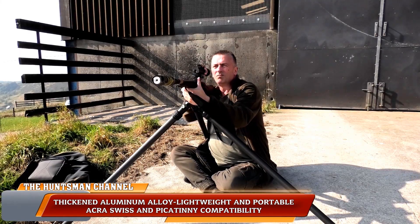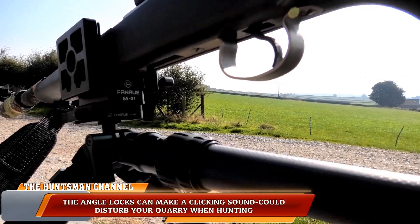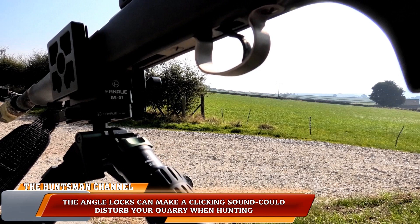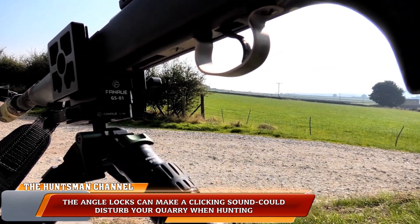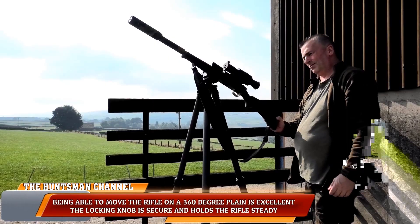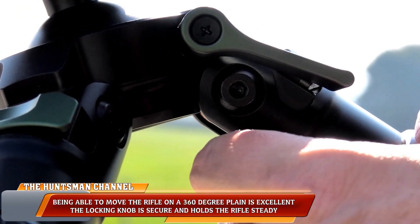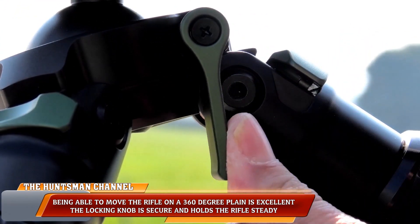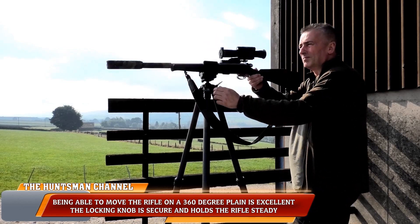Also, when adjusting the legs there is a slight audible click. It's not a problem, but it could warn any quarry to your presence when out hunting — though it is a very slight click. Everything works excellently. It's got good build quality, carbon fibre legs, a good well-made clamp, and good adjustments on the legs.